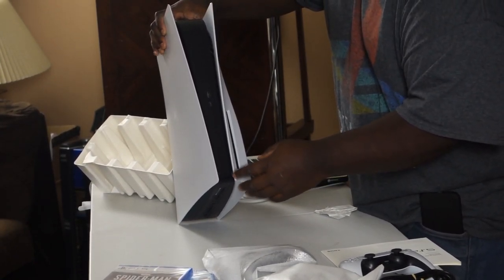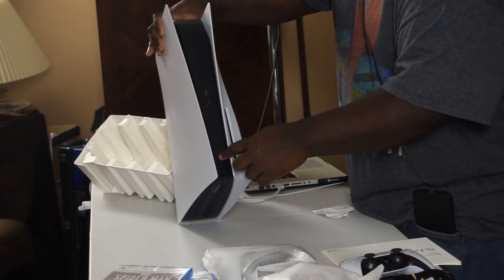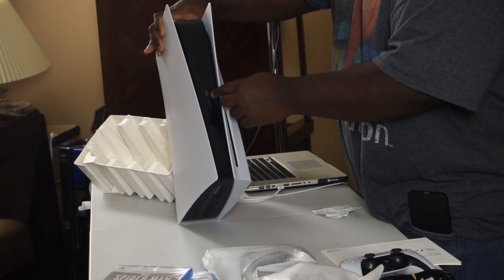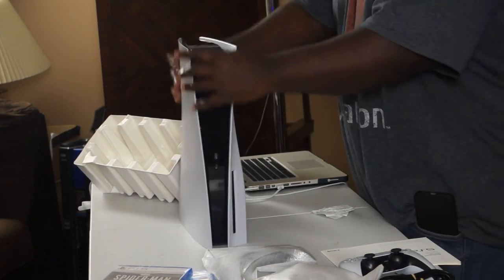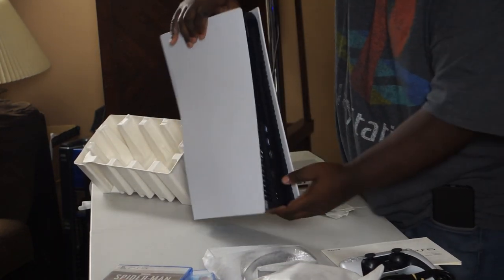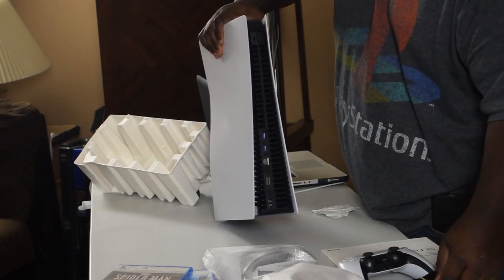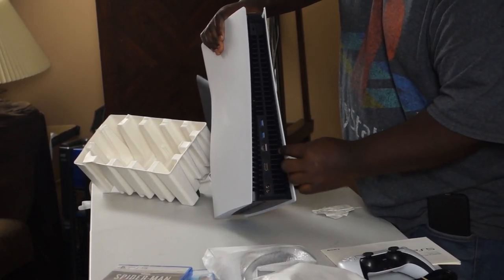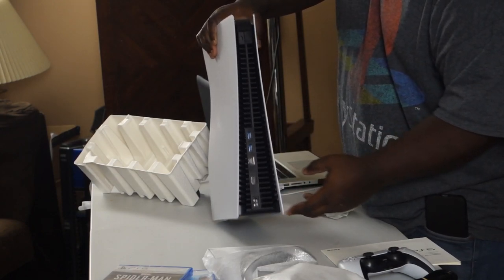Looking at it here at the bottom — and I'll have some B-roll actually showing this in detail — you got the power button at the bottom, you got the eject button right above it, USB-C, and you got a USB-A, I believe it's 3.1 or 3.2. Then on the back we actually have the power cord, which oddly enough doesn't seem to have changed — they kind of use the same Sony PlayStation stuff. Then you got the HDMI port, gigabit Ethernet, and then you got two USB 3.0 ports on the back.